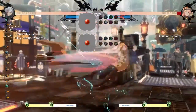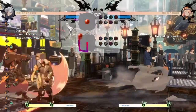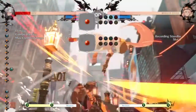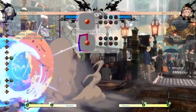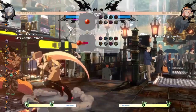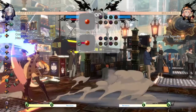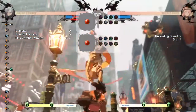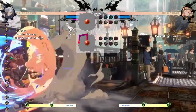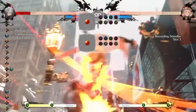Tiger knees are best used in block strings, and the best places to use them are with jump-cancelable moves like close slash or 5K. Milia is one of the characters that gets the most usage out of tiger knees — she uses it to access her bad moon special and her fast fall as mid-string mix-ups. The fast fall puts her right next to the opponent to continue pressure, and bad moon gives her an instant overhead. Without tiger knees, she wouldn't have access to either because they're both air-exclusive moves.